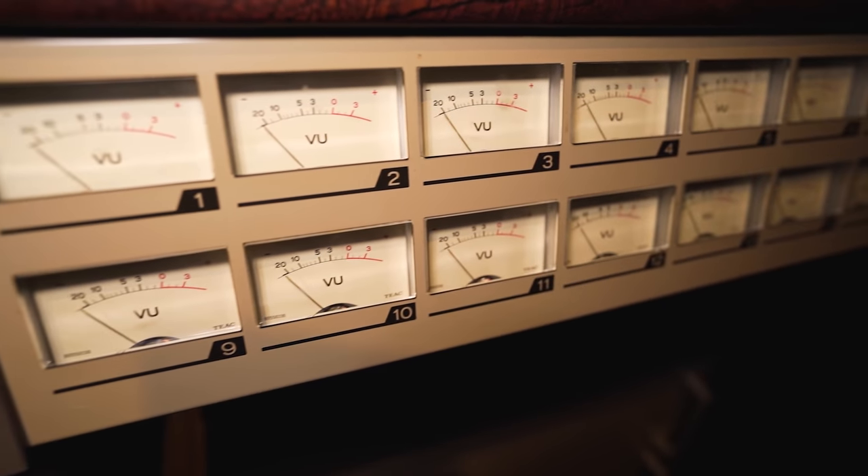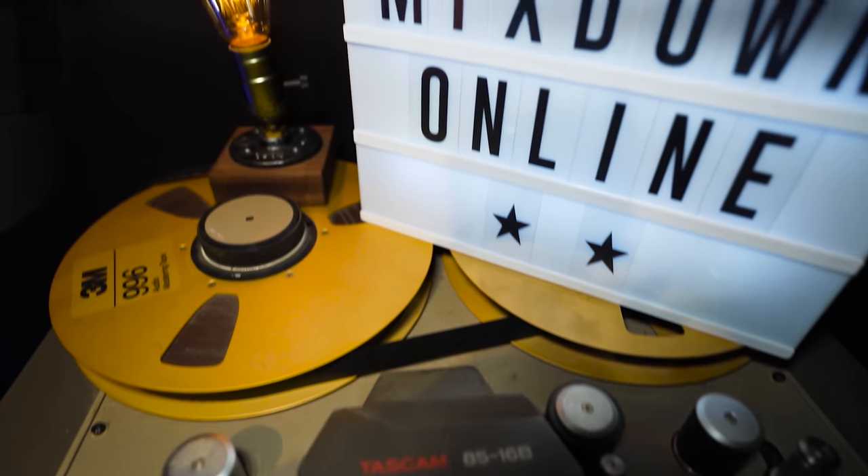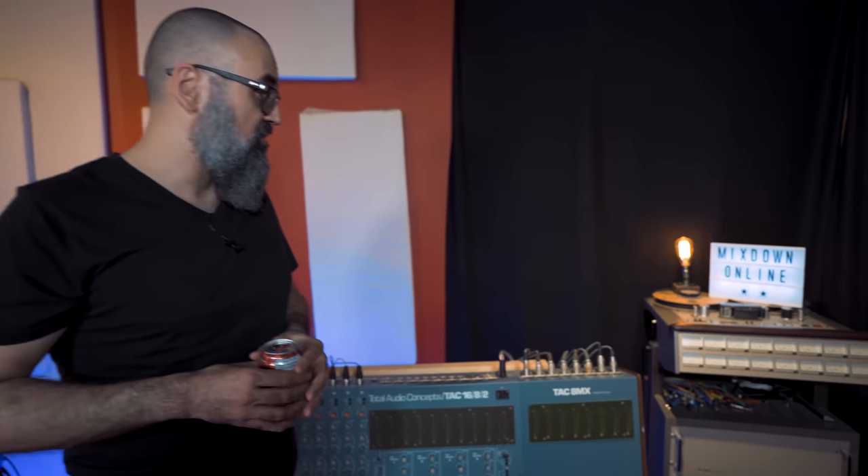Let's start on this side where I have a tape machine — it's a Tascam 85-16B. That is not mine and it's not working; it needs a major cleanup. It's actually a friend of mine that asked me to store this tape machine for him. My plan was to work with it, experiment with it, and clean it up, but that never happened — just a lack of time. I'm just too busy to start experimenting with new gear like this.